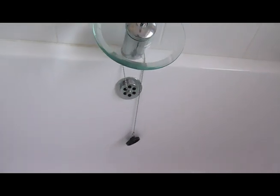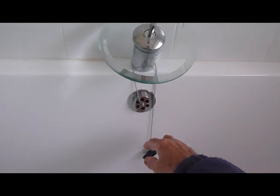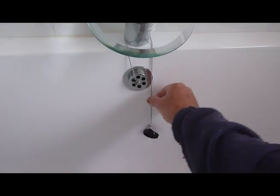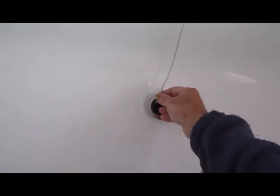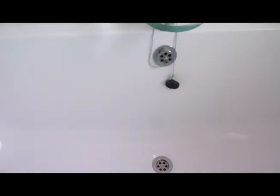Well I guess our obvious and most plainly simple to use type plug is one of these. You can't go wrong — it's on a chain, and you stick it in the plug, and when you've finished you put it back round there and it's done. It's simple, it's the easiest. My golly, there's not many of those type left these days, as you'll find out in a minute when we look at the others.